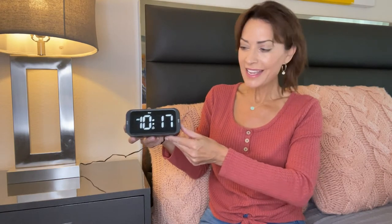Hi everyone, it's Carol LeBlanc, lifestyle product expert here to show you all of the functions and features of the Adoki Dual Digital Alarm Clock. First of all, this alarm clock allows you to set two alarms at two different times for two different people, or the same person if you require different wake-up times.